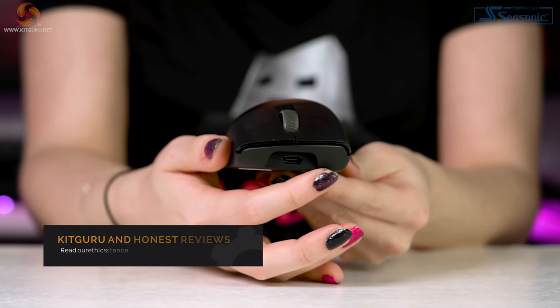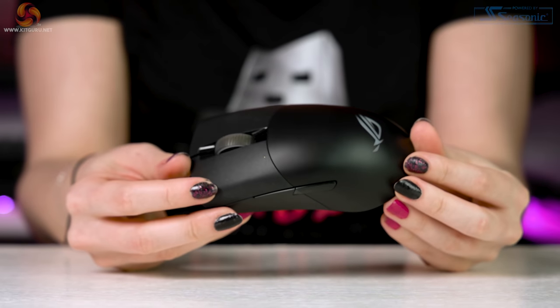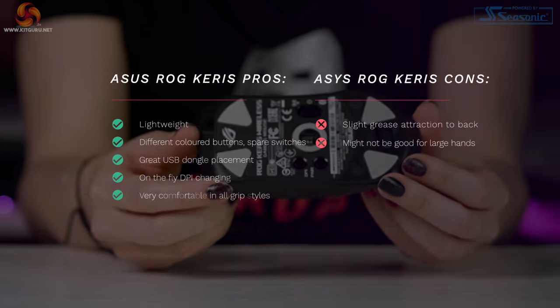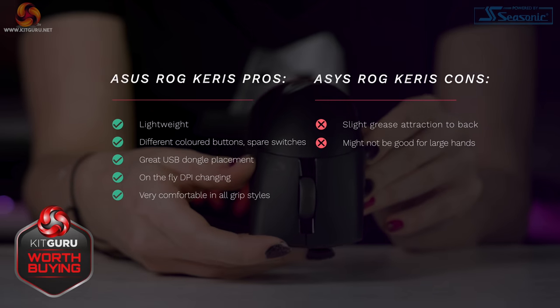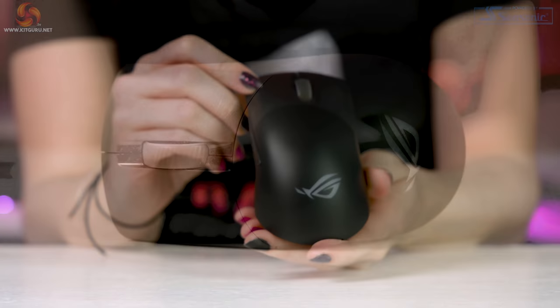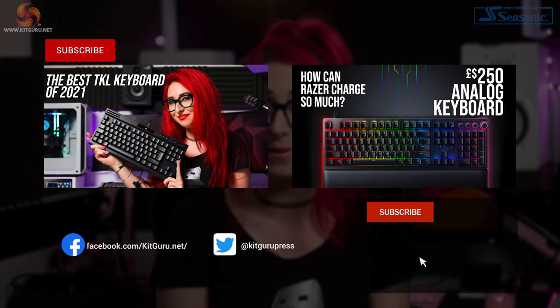In conclusion, at around £90/$90 the ROG Keris certainly isn't cheap, but if you want a lightweight wireless ergonomic mouse it's definitely worth buying. Wireless performance was great, the shape is excellent for medium to small hands, and we love the hot-swappable switches. One thing that could be improved is the material, which is a bit of a grease magnet. Let us know in the comments if you'd be interested in using it as your daily driver or gaming mouse. Don't forget to check out our merch, and our website is updated daily with tech news. I'm Kristina, this is KitGuru — see you next time.